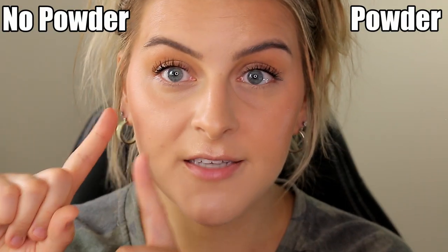I pat out the under-eye area and continue until the setting spray dries. I have an entire video coming out soon going very in depth with this technique. Once dry, I take a little powder just through the T-zone, in the crevices and along the chin, but that's pretty much it for powder. I finish by spraying the rest of my face with setting spray.